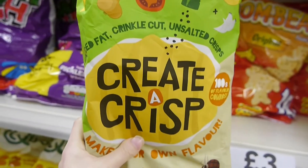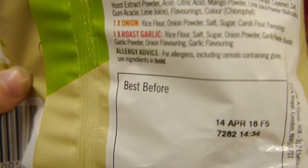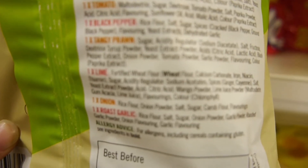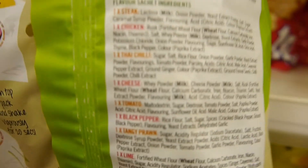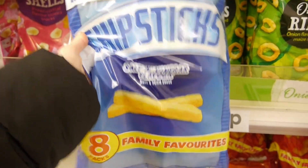So these Creator Crisps — kind of Bombay-style — they're unsalted and then they have different flavors in there. We've got roast garlic, onion, lime, tangy prawn, black pepper, tomato, and also Thai chilli. These are some of my favorite crisps.